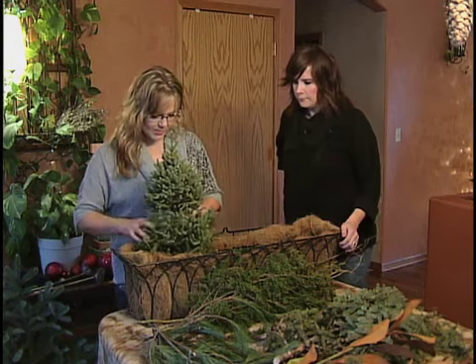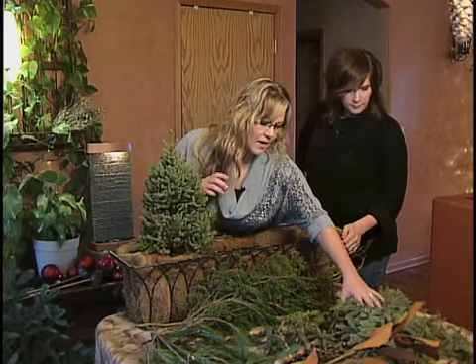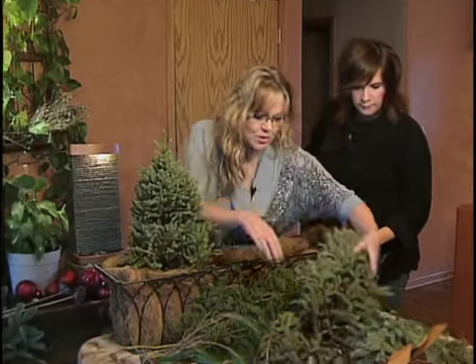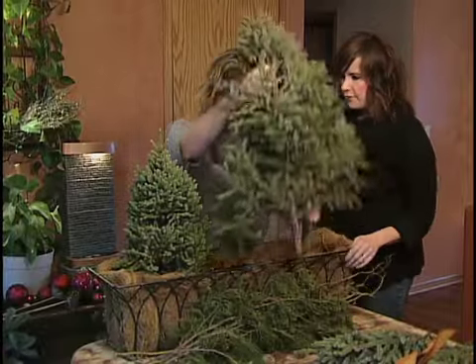What I'm going to stick in here first is tree toppers. I like to put these in first — I usually put a taller one in the middle. This is just lopped off the top of a tree.